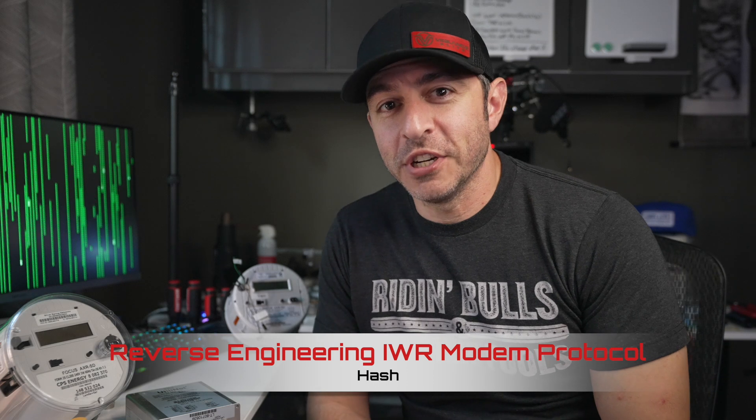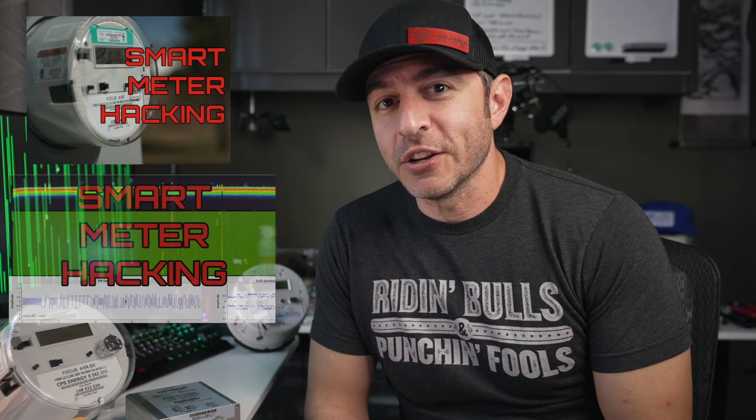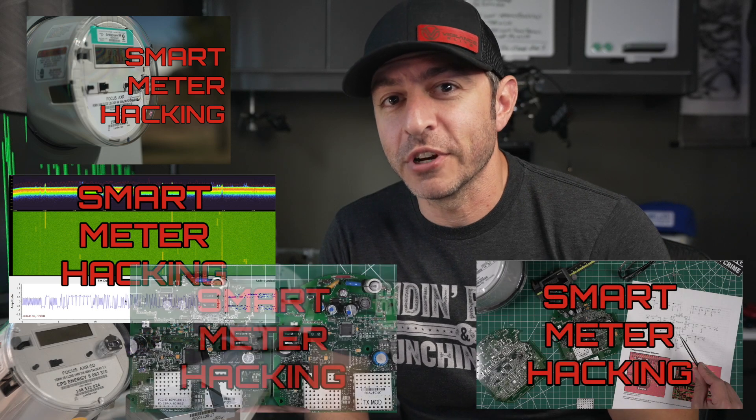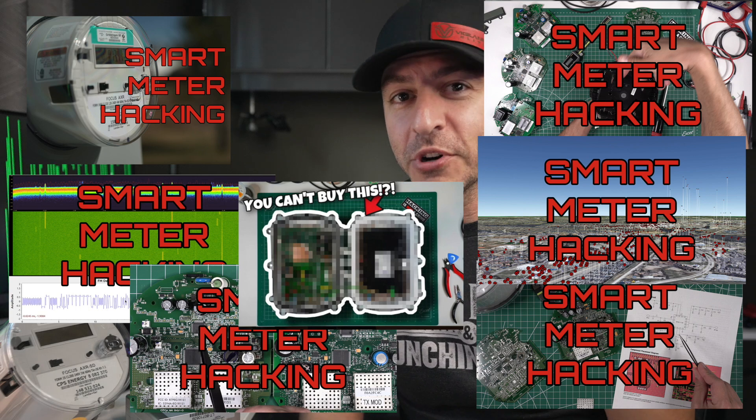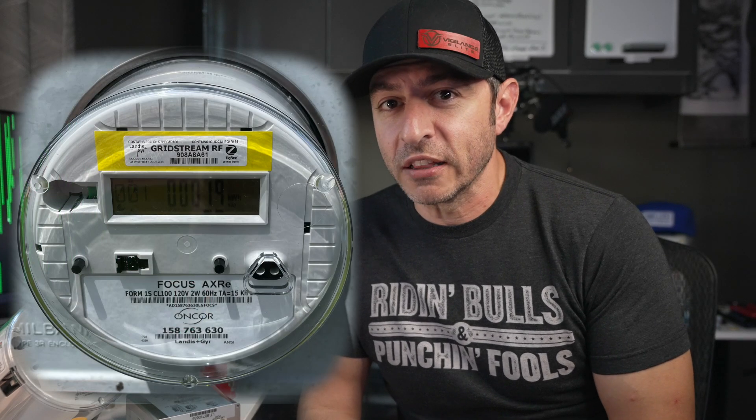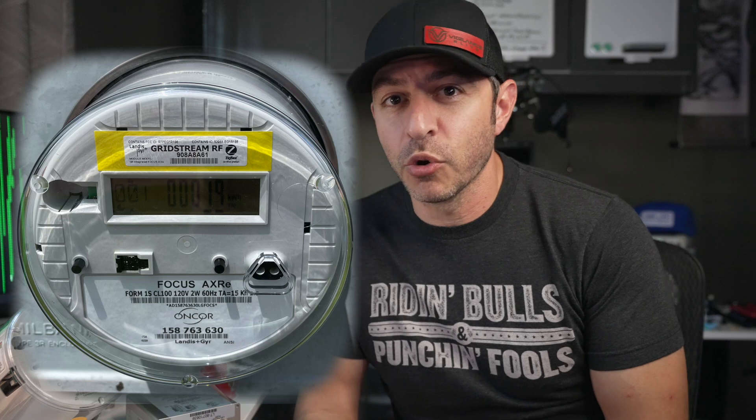Welcome to the Ruchesson reverse engineering channel. I've been doing a lot of talking about smart meters and smart meter technology, with other videos covering that topic. Just a quick overview: smart meters made by Landis and Gear, used here in Dallas primarily by Oncor, transmit across a big mesh network, and once they leave the meter's mesh network they go up to routers and collectors and other devices.